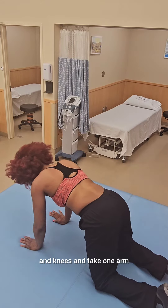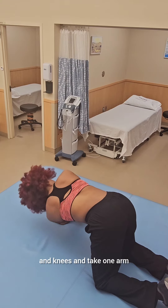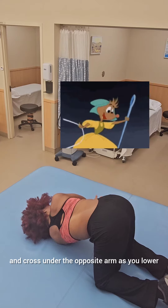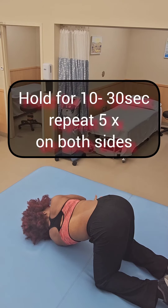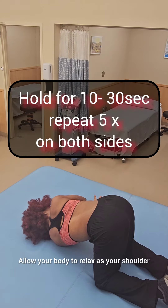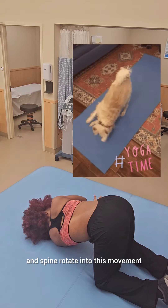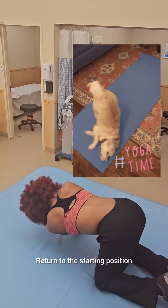Start on your hands and knees and take one arm and cross under the opposite arm as you lower your shoulder to the floor. Allow your body to relax as your shoulder and spine rotate into this movement. Return to the starting position.